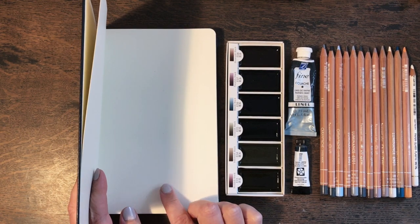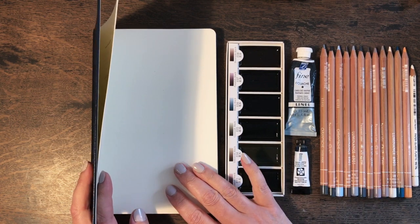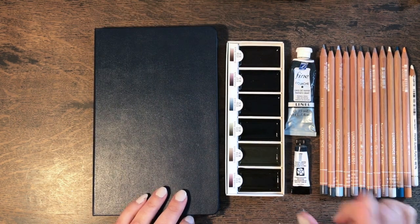These are going to be clouds in my style — they're not going to be hyper realistic cloud paintings. I'm going to be using paint.